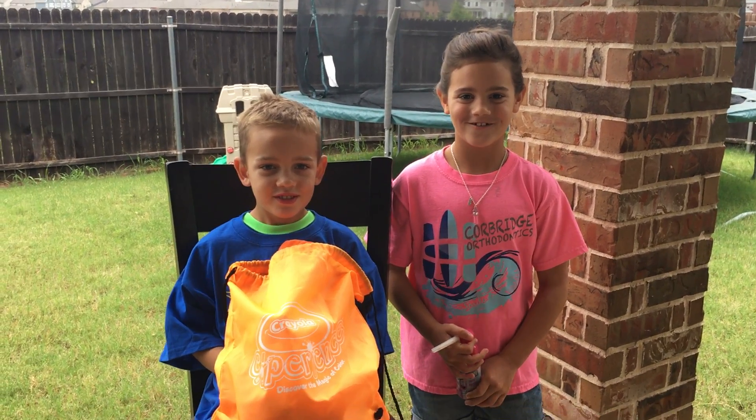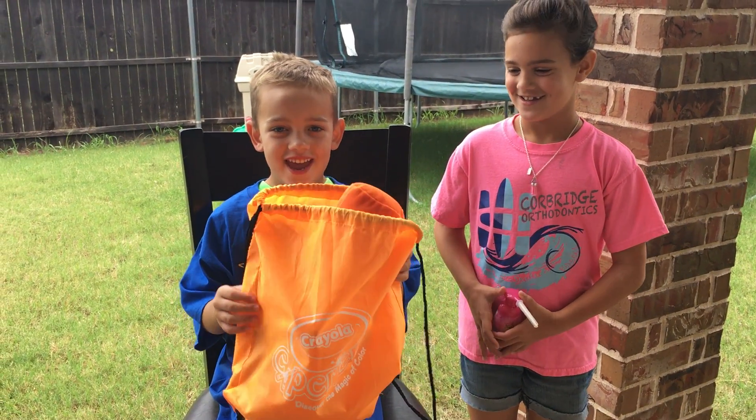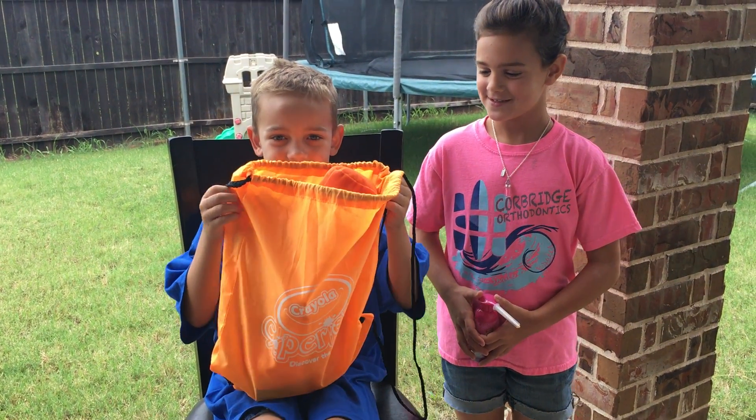Welcome to D4 Toy Time. Yesterday I got a prize and let's see what's inside.